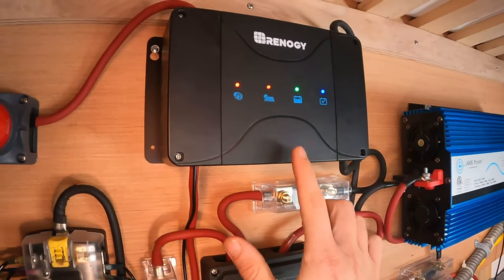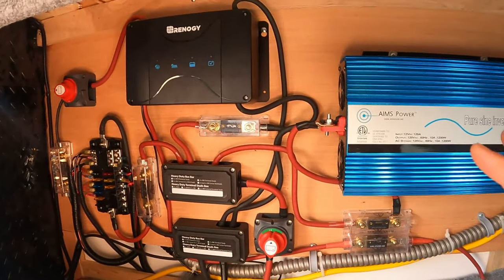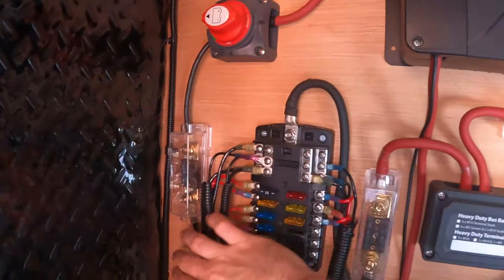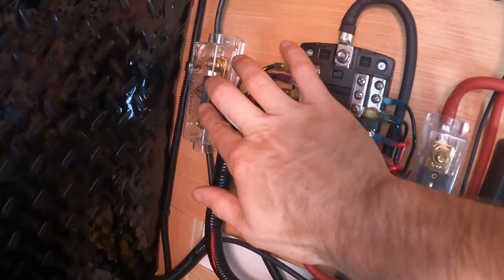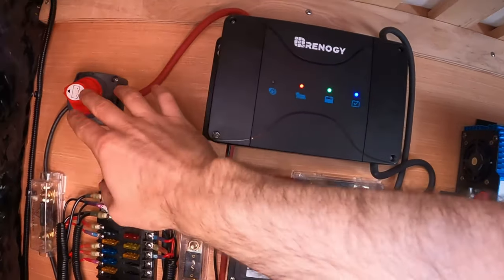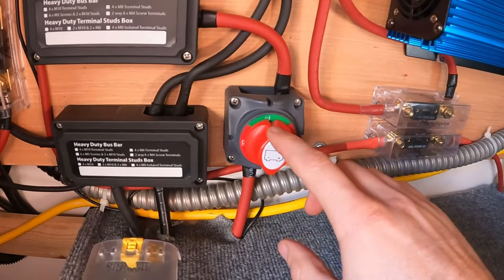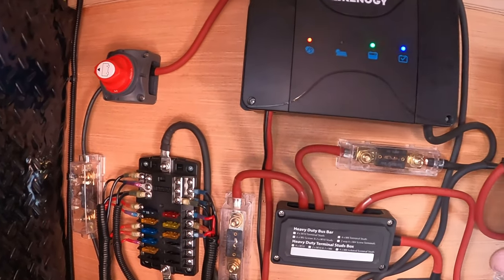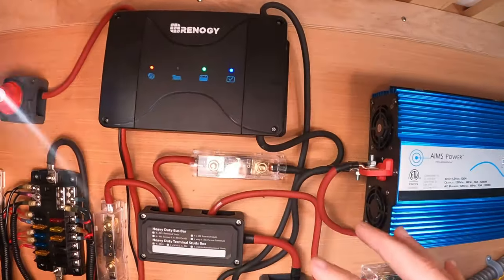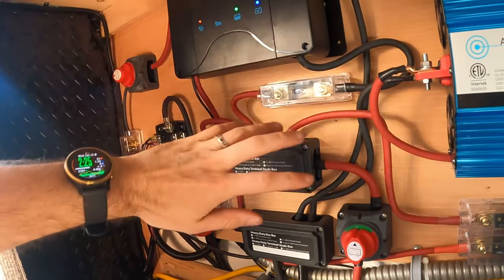The Renogy DC to DC charge controller is a really awesome thing — definitely worth the money. Let me run through all the electronics. Starting here, the solar comes in from outside. Then we got a 60 amp ANL fuse and it goes into this switch, which then goes into the MPPT charge controller. With this switch you can actually turn the MPPT charge controller off. I also have the switch here for the battery — if you turn that off, it kills the whole system. But if it's sunlight and you're getting solar power and you just turn off the batteries, the charge controller will still float all that power. So it is nice to have the power off on the panel to shut the whole system down.